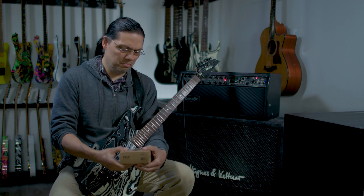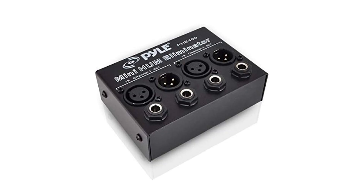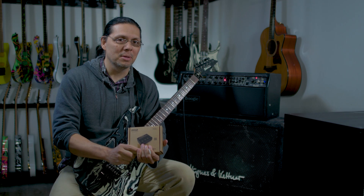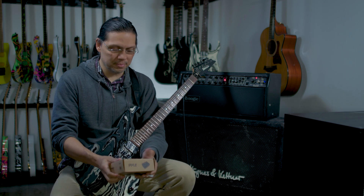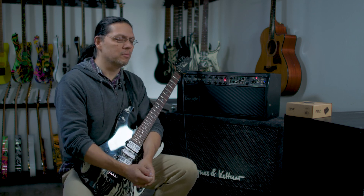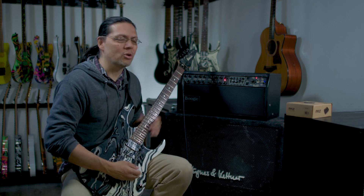Today I'm going to try out the Pyle Hum Noise Eliminator two-channel box, and supposedly that's supposed to remedy some of that, so we'll see how that works. I'll go through my Mesa Boogie Mark IV — it's 6L6 power tubes, 12AX7 preamp tubes. It's ripe for amplifying any type of 60 cycle hum that your house may have.